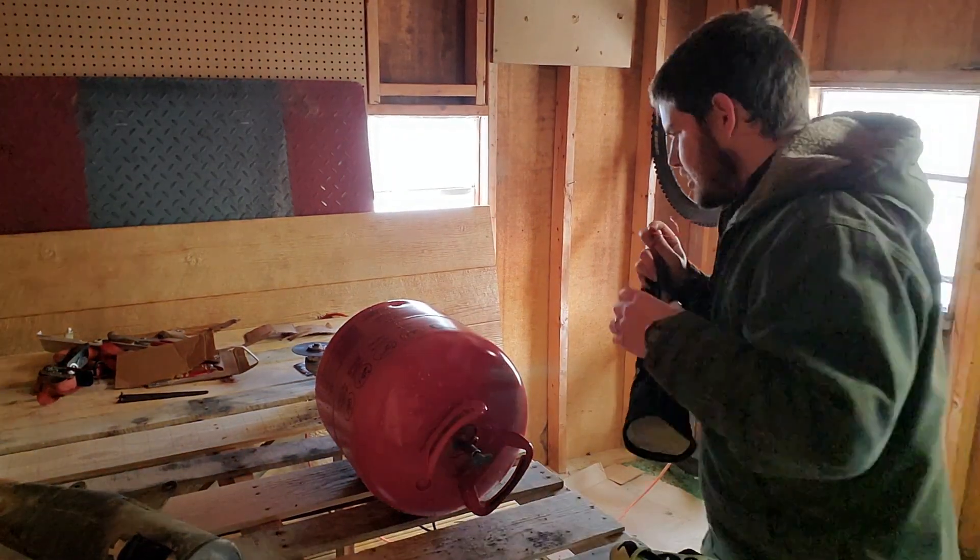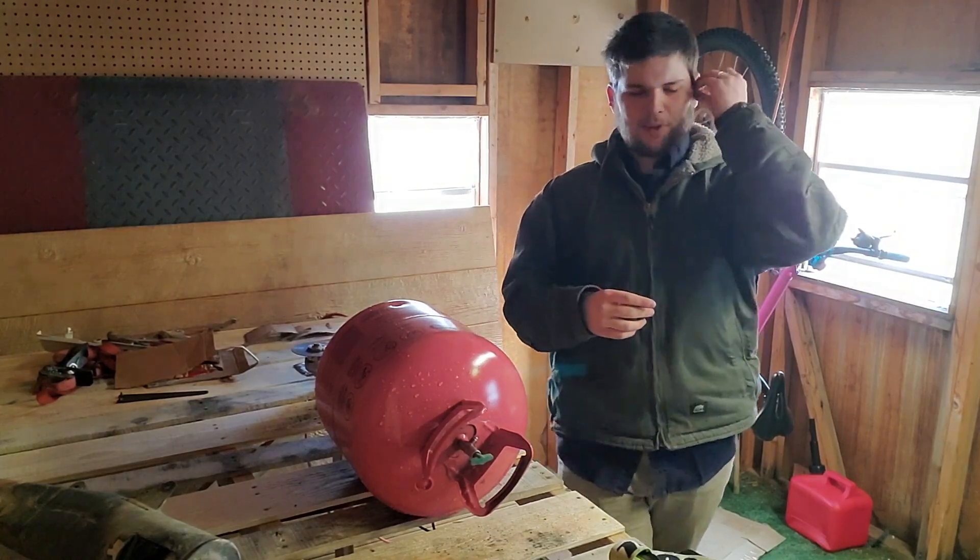Alright, I'm back with appropriate hearing protection, and that should make this whole thing a little bit more pleasant.